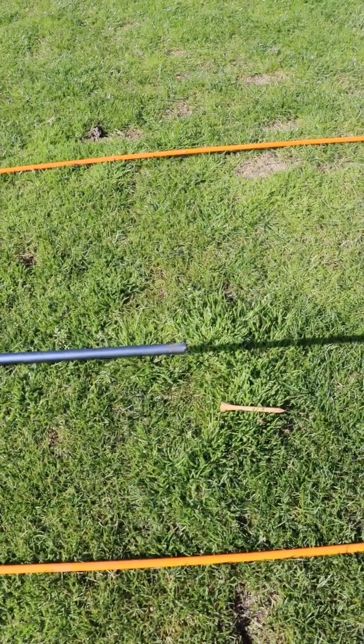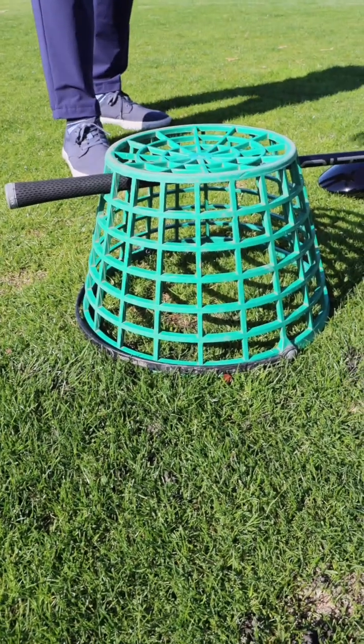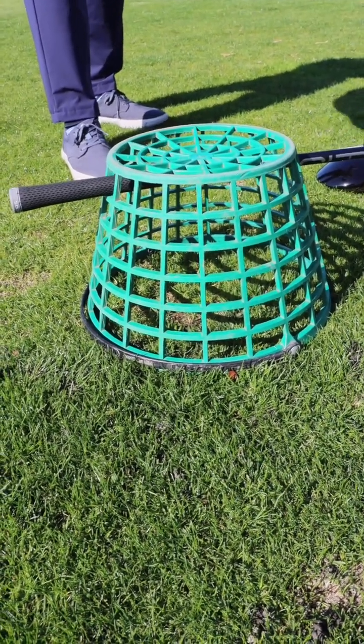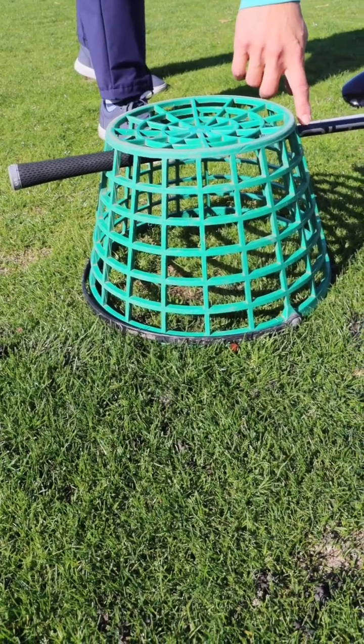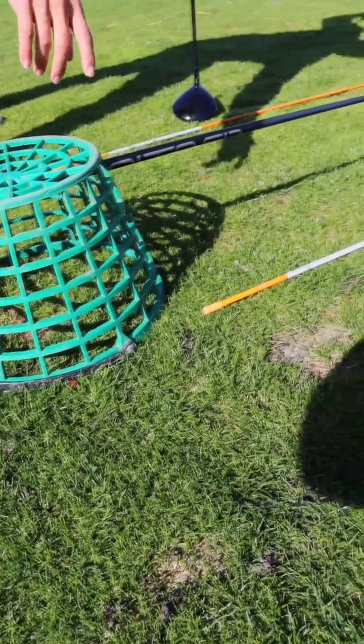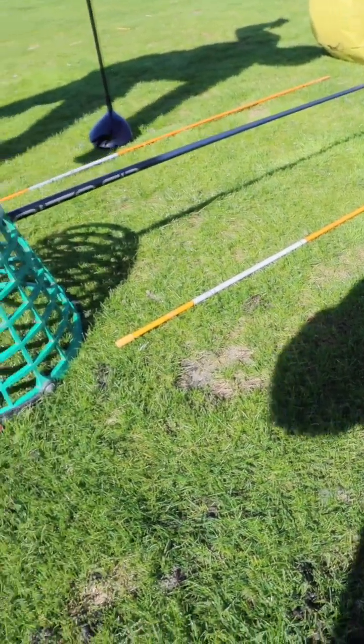All you'll need is a range ball bucket, preferably a medium or large bucket, just so that you have the proper height, along with an old shaft, preferably one for a wood, so it's long enough so that you can position it behind the golf ball.